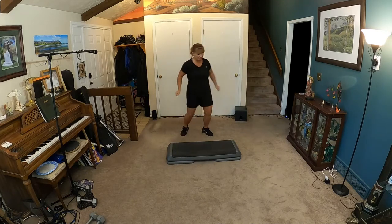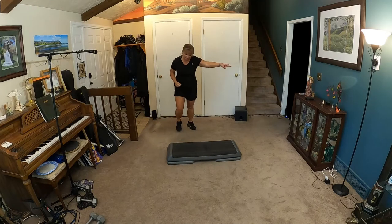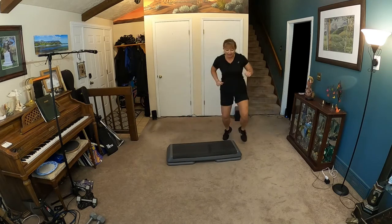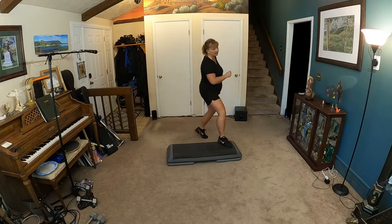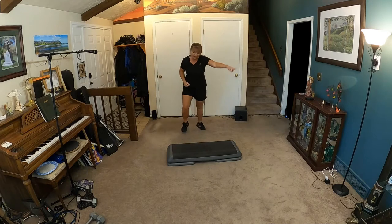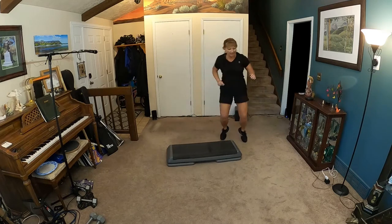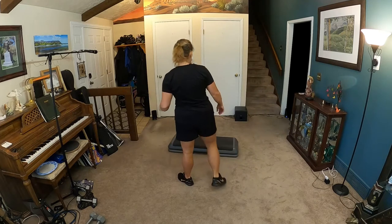Switch, change the knees. V-ball change, march. Stomp double. Stomp single. V-ball change, march. Stomp double. Stomp single again. V-ball change, march, march. Stomp double. Stomp single. V-ball change, march. Stomp double. Stomp single. Hamstring curl.